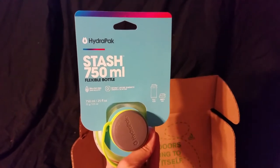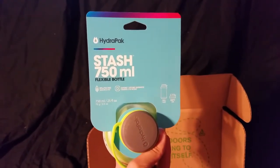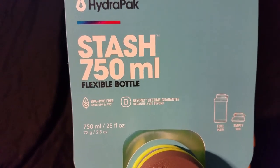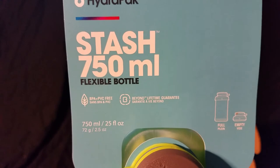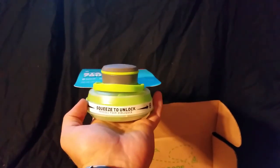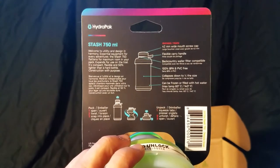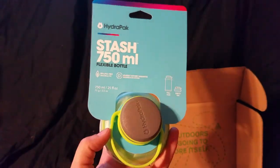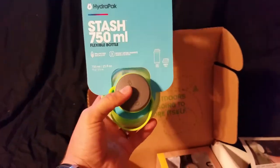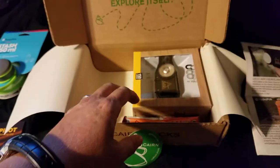Hydra Pak Stash 750ml flexible bottle. BPA and PVC free. Beyond lifetime guarantee. There's an example of it full and empty, and there's about what it looks like sitting in my hand. Squeeze to unlock. We've gotten something similar to this in another box probably about a year ago. I don't know if it was by the same company, but it was like this. It was pretty neat — I used it whenever I would do workouts because it collapses once you're done and it doesn't take up a lot of room, and it was pretty lightweight.